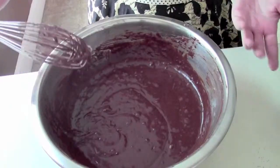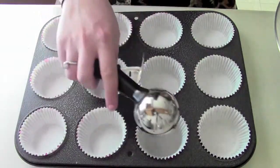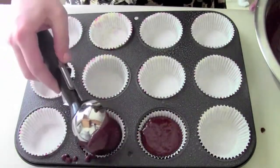Now we have our chocolate cupcake batter. For our pan, take a muffin pan and give it a spray. We're going to line this with little cupcake cups. I'm going to use a pretty large scoop to put some batter into each cup, almost to the top — about three quarters of the way.